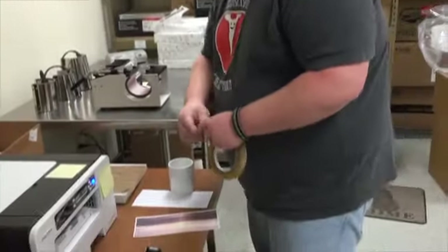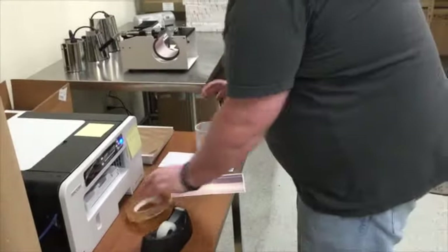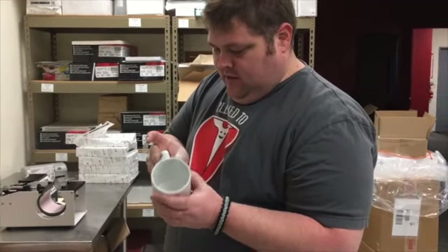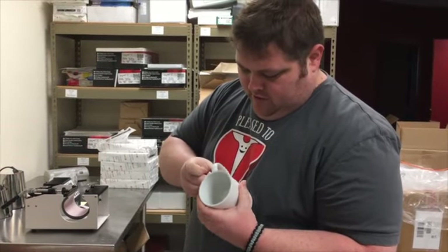The settings for the heat press are 360 degrees Fahrenheit for 240 seconds. You're going to take the printed image and a piece of heat tape. You're going to line the image up on the mug and tape it to the mug.